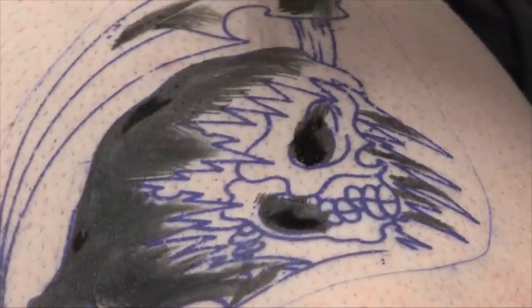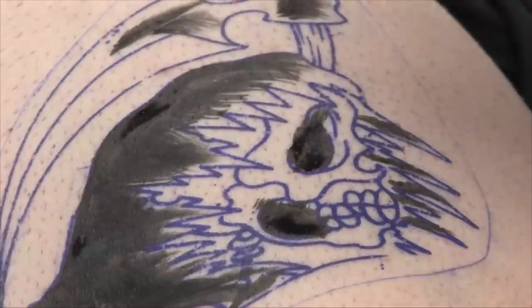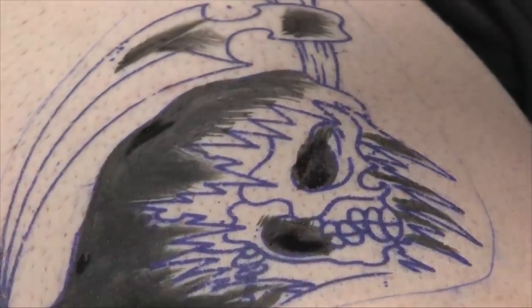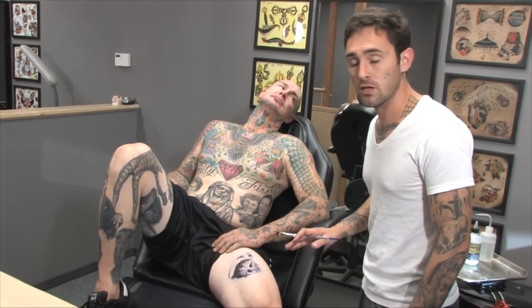A temporary tattoo is just going to be painted on or drawn on, however you decide to do it, as opposed to a real tattoo where you're going to use a machine and needles and it's going to go into the skin rather than just on the surface. This is a temporary tattoo — it'll wipe right off when I'm done with it.